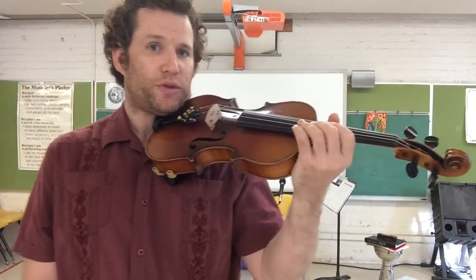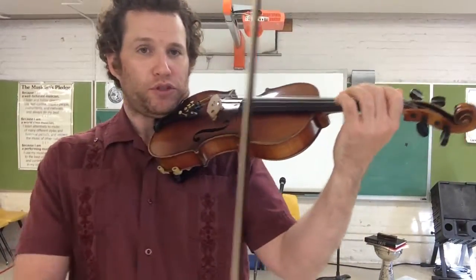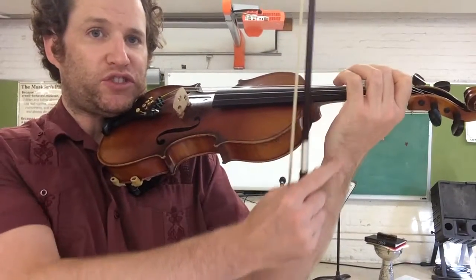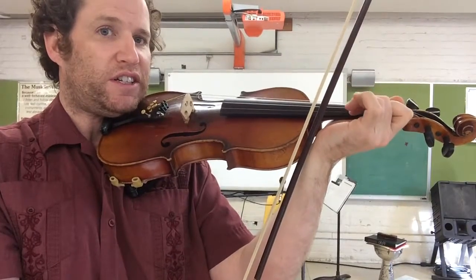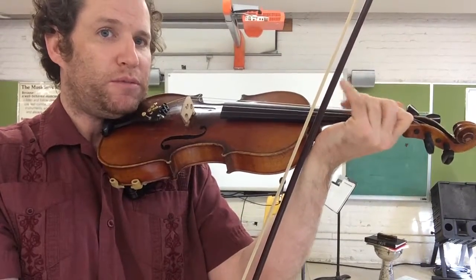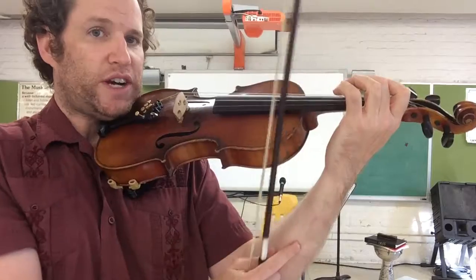Right now we're going to talk about using our fingers when we're playing. So a couple rules about playing with fingers. First, we need a straight wrist. We don't bend our wrists when we put the fingers down, otherwise it makes it very difficult to really be on your tips and to move fast. So a straight wrist.